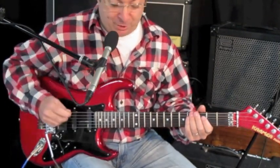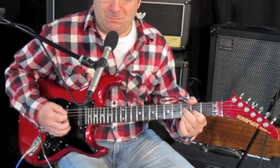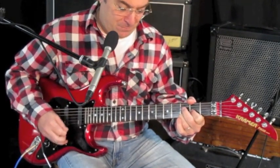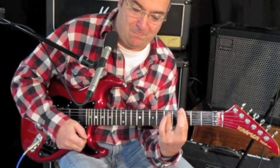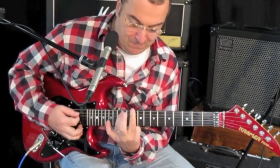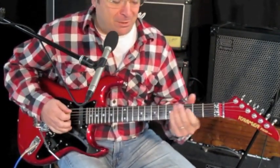Here's the middle pickup — I've got that cranked a little higher. Yeah, not bad, not bad man.